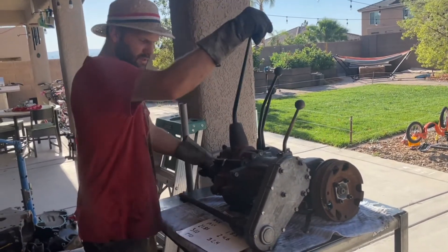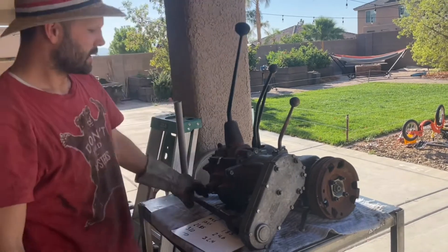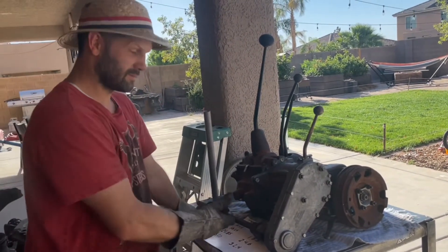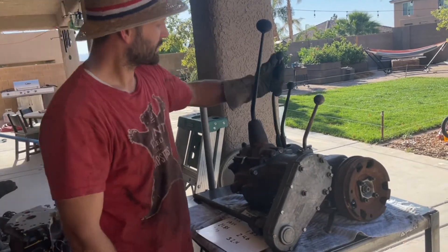I can run it in each of the gears as well. As you give more juice to the engine, you'll run your winch faster and faster. Pretty cool little setup here.